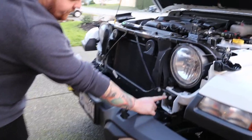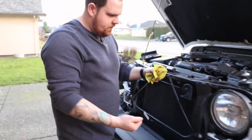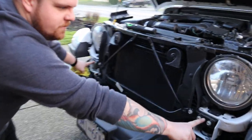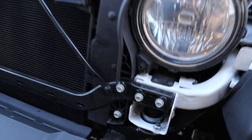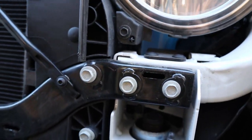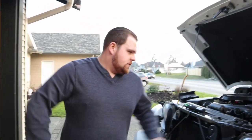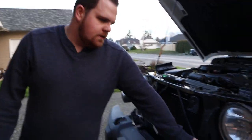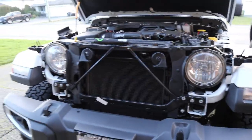We got the grill off — Cass got the grill off. It was flexing a lot while pulling on it and I didn't want to break it, but there are two push clips right there and you just have to jerk it up and towards yourself and those come free. That's the only thing holding it — those clips up top, the clips along the bottom which come out really easy, and then the side ones. Just use the clips and pull really hard.